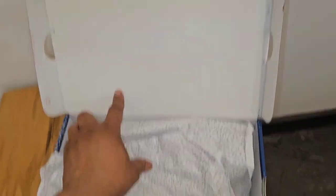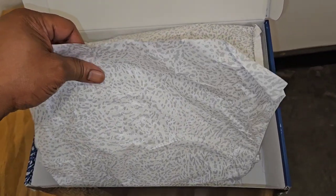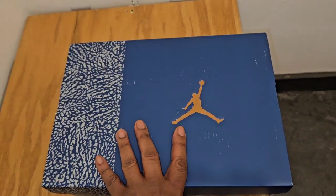Open up the box — standard, everything's standard. But you do have this new elephant paper they've been dropping with the 3, and we're going to get right into it.